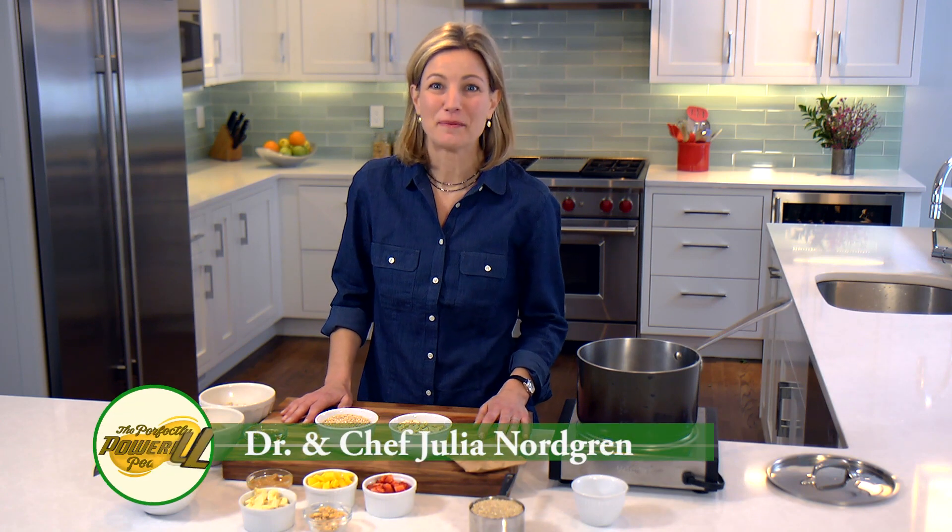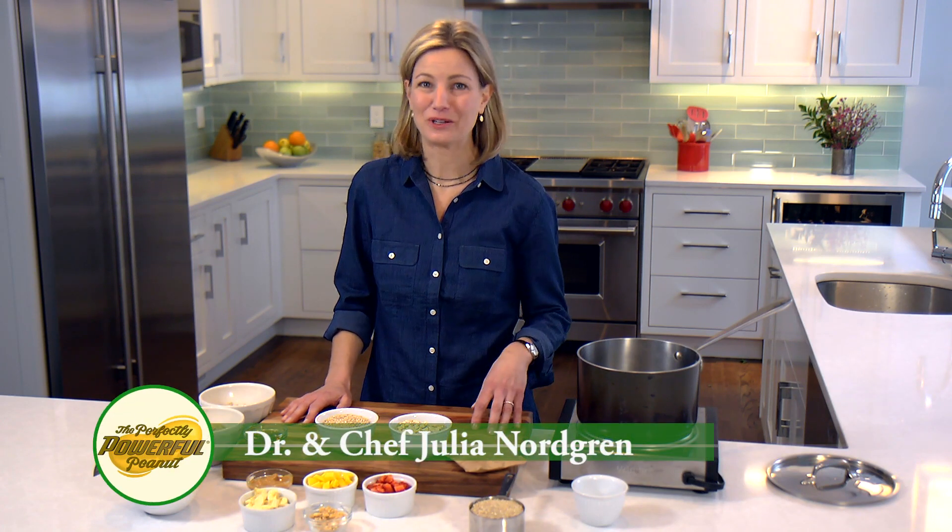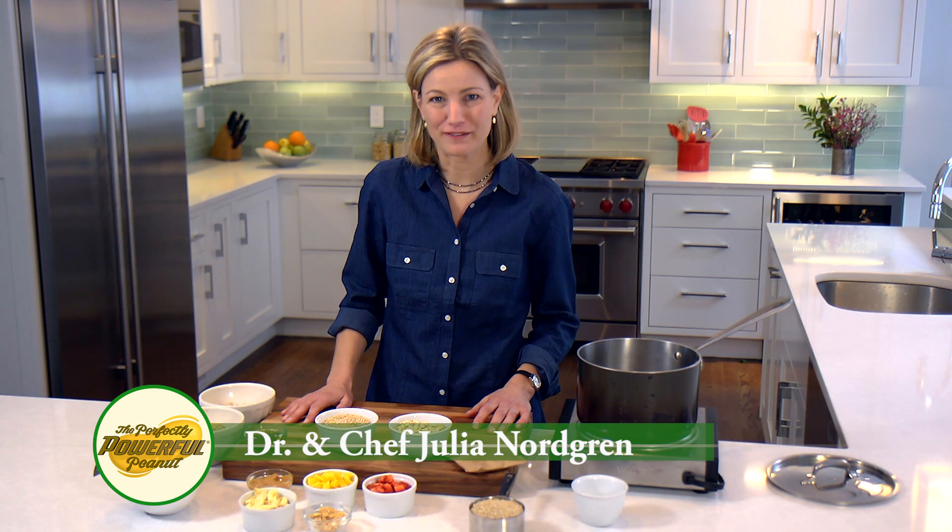Hi, I'm Julia Nordgren. I'm a physician, chef, and mom, and I'm here today to talk to you about making a healthy breakfast.